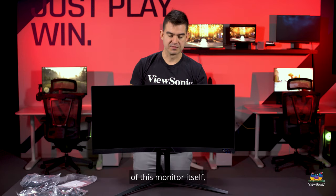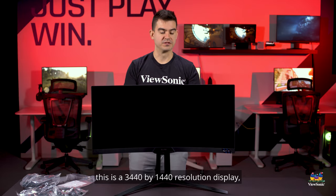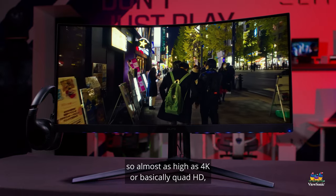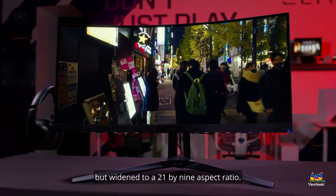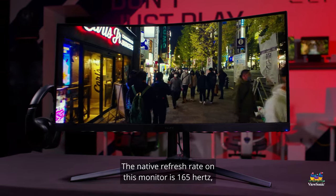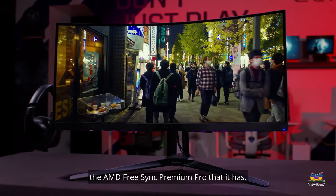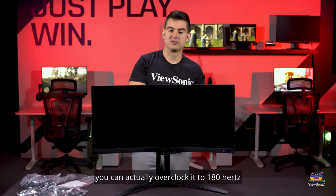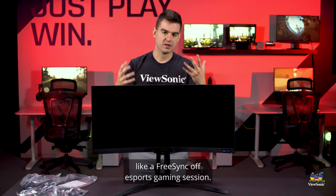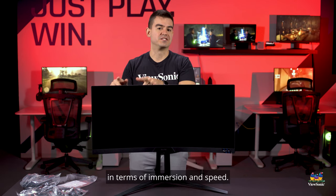Talking about the specs: this is a 3440x1440 resolution display — almost 4K, essentially quad HD widened to a 21:9 aspect ratio. The native refresh rate is 165Hz, but if you want to forgo the AMD FreeSync Premium Pro, you can overclock it to 180Hz for a FreeSync-off eSports gaming session. That's where this thing would really shine in terms of immersion and speed.